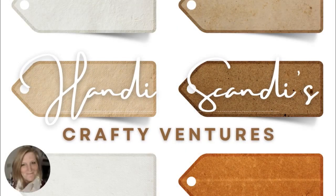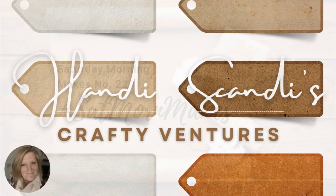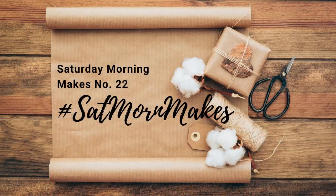Hey y'all, it's Nancy the Handy Scandy. Welcome back for another Crafty Venture, and thank you for joining me for my episode 2022 of Sat Morn Makes. Let's go ahead and jump on in.